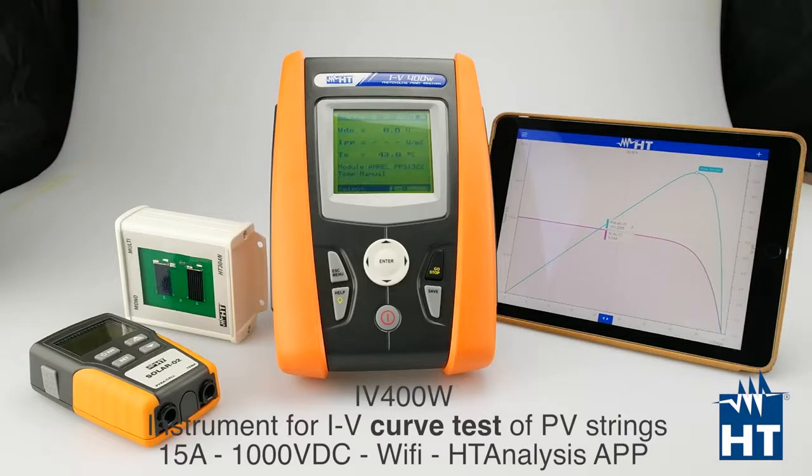With this IV400W you can solve your performance problem and your efficiency problem in your photovoltaic plant in really few gestures. I will also show you how you can download the data on your smartphone or tablet, iOS or Android.